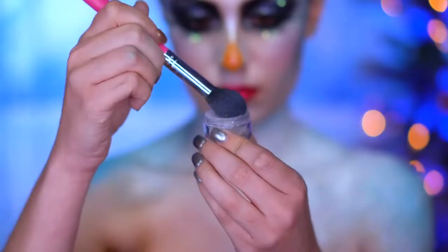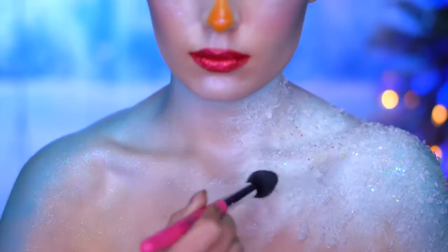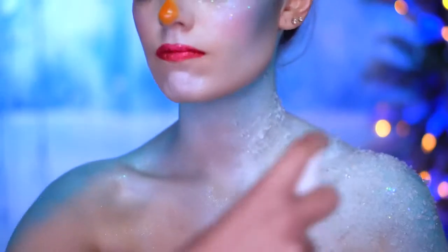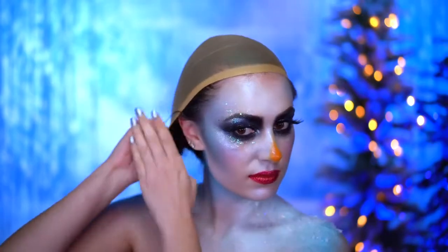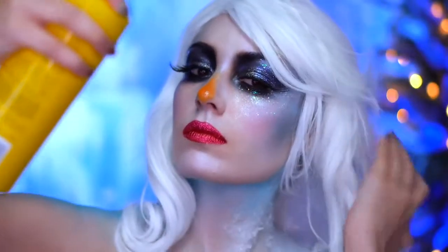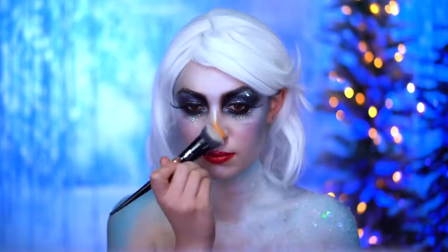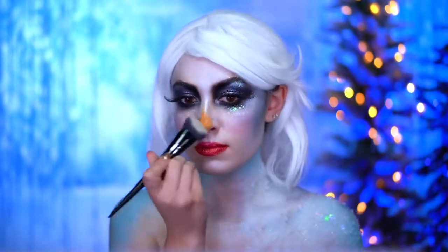With some dewy mist and glitter I'm going to glitter up the chest a little bit further, using that iridescent glitter shade, and then locking it in with some setting spray. For the wig I'm wearing a white wig and I'm going to style it into a really smooth look with curls at the bottom. I'm also going to quickly blend out my nose because I don't want it to be too orange.